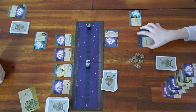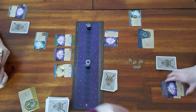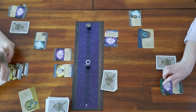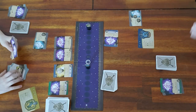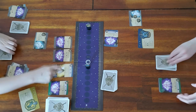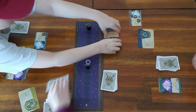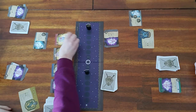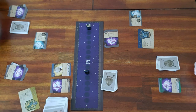Rider is almost out of health with no hearts in his hand. On Lily's turn she generates six tokens, banishes, and has a card where banishing gives her extra tokens — so she ends up with ten or eleven tokens. Rider takes his turn generating ten tokens through banishing and buys the best available cards.